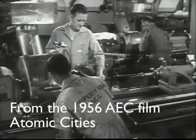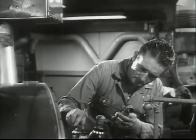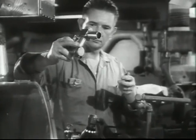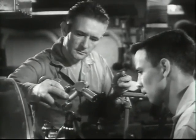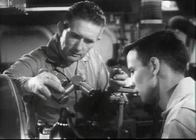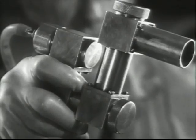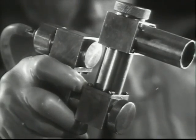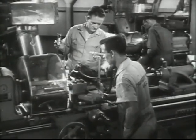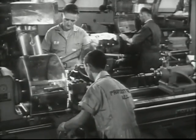This man is a lathe operator working on uranium. A hygiene engineer is about to take a sample of the dust in his vicinity. The instrument he is using is called a cascade impactor. An amazing thing about this device is the fact that it separates dust by particle size. A glass slide in the instrument has an adhesive surface to which the dust sticks. Such samples are taken at regular intervals in all places where there is any chance that the dust in the air may be radioactive.